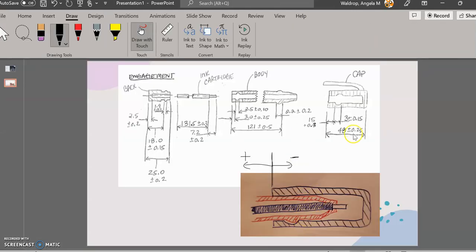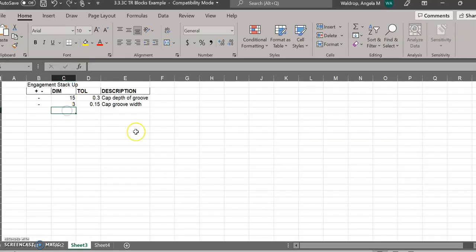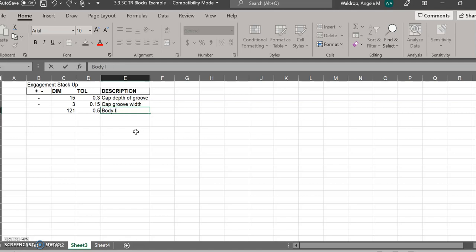Going back to the picture, right at the front of that groove is where the body touches the cap. Now I can jump over to the body and get my dimensions there. I'm interested in getting to the groove in the body. I'm going to pretend I'm a tiny ant traveling through the part and eventually getting to that edge. My very first dimension for the body is 121 ±0.5 — I'll type that in and call it 'body length.' That is going in the positive direction.